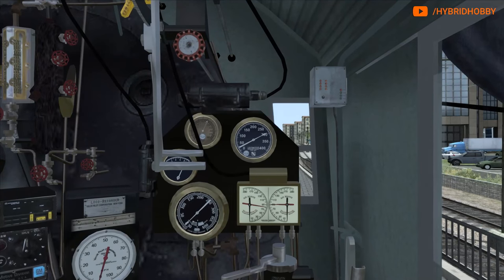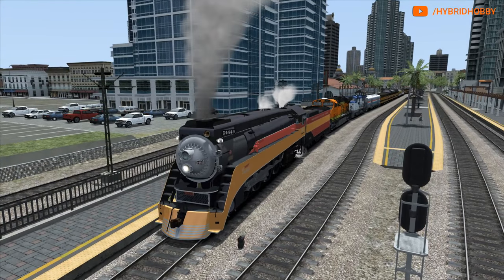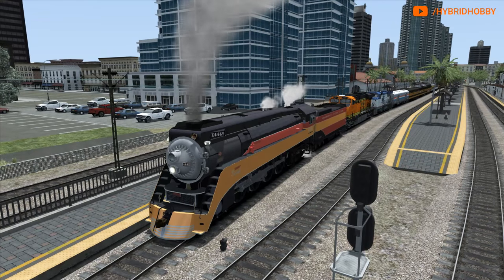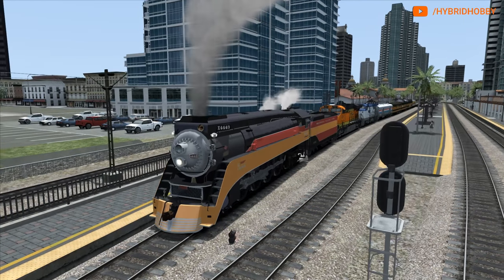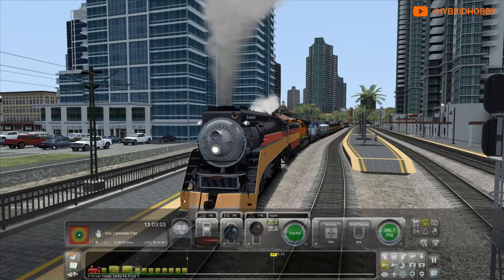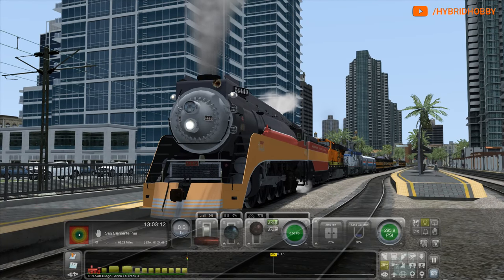There's our train. As you can see, we have two diesel helpers. We're going to be basically running this up Miramar grade. I usually would run with just probably one loco to back up 4449 on a normal route, but I know there's a little bit of a grade here and we want to maintain our speed. So I got our ES44 helper and a Dash 8 Amtrak loco helping. It's been quite a long time since a steam locomotive has actually visited San Diego.